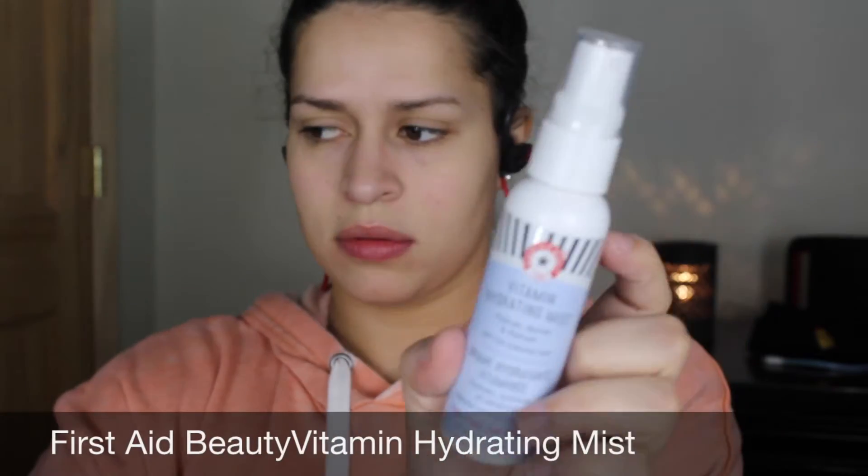Jumping right into the tutorial, I'm first going to spray my face with this First Aid Beauty vitamin mist and let that sit on my face while I do my eyes to help get my face moisturized before foundation.